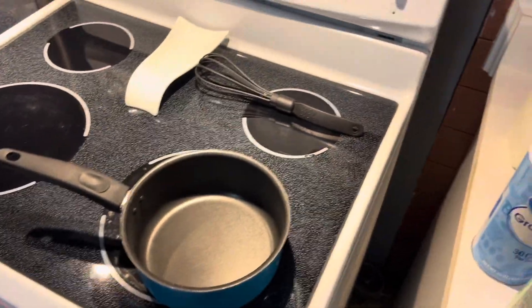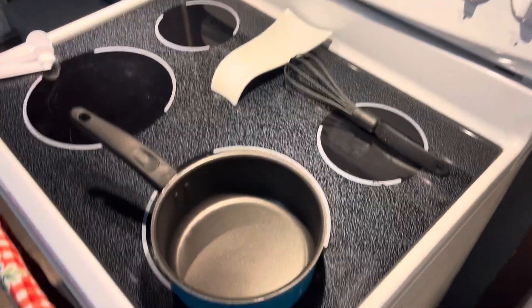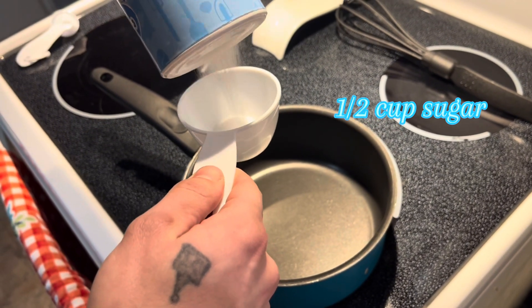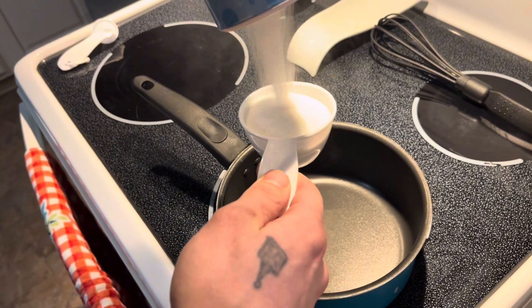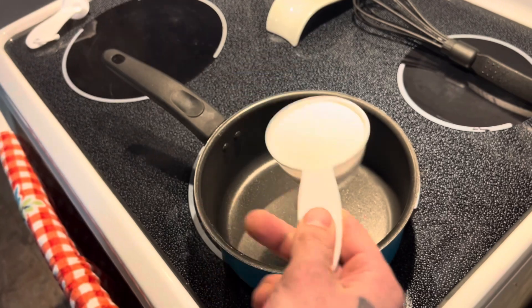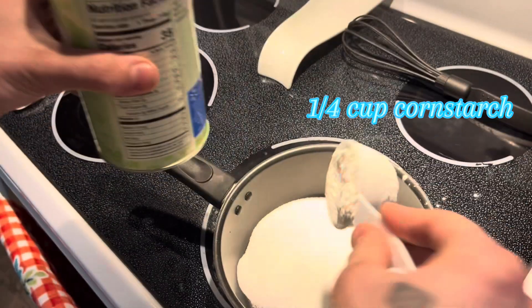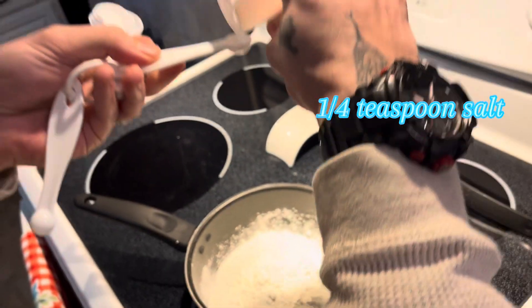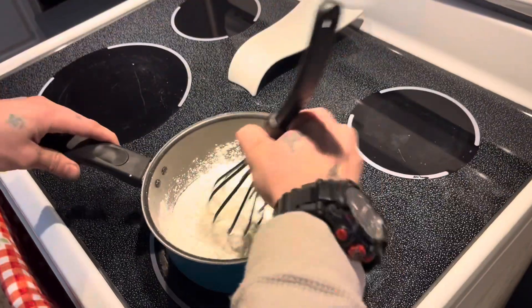First things first, we're going to quarter the strawberries. Then we put half a cup of sugar, quarter cup cornstarch, and a quarter teaspoon of salt into a medium saucepan and mix them together. There's your half cup of sugar, then the quarter cup of cornstarch, and then a quarter teaspoon of salt. Now we're just going to whisk it up a little bit before we add our other ingredients.